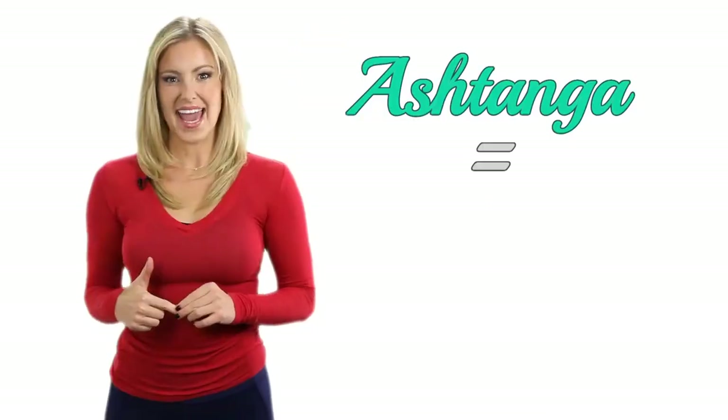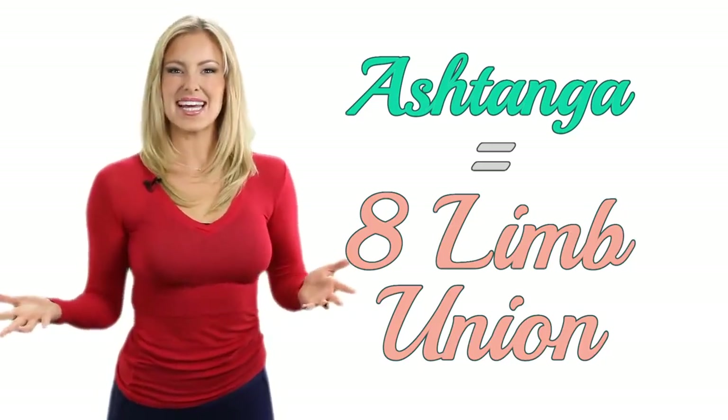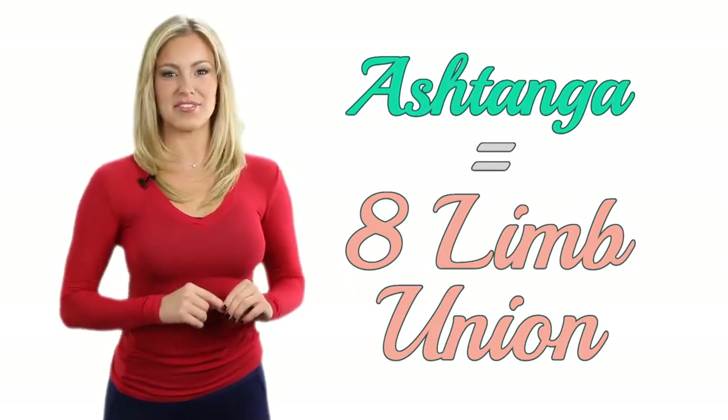So let's dive into some important yoga philosophy that will help you on your mat. Starting off with what Ashtanga translated into English means: eight limb union. So for you to understand what that means, let's dive into the eight limbs of yoga.